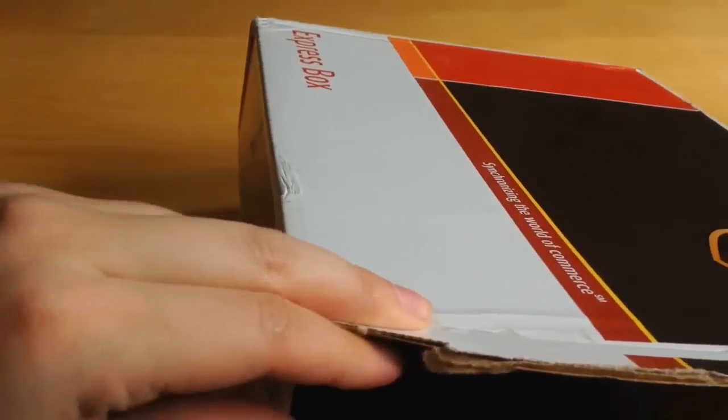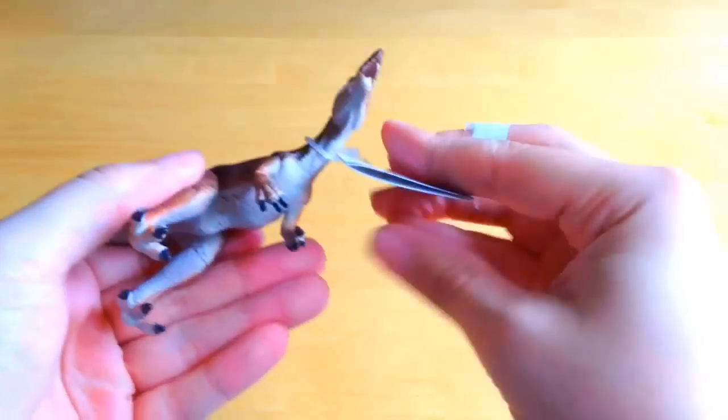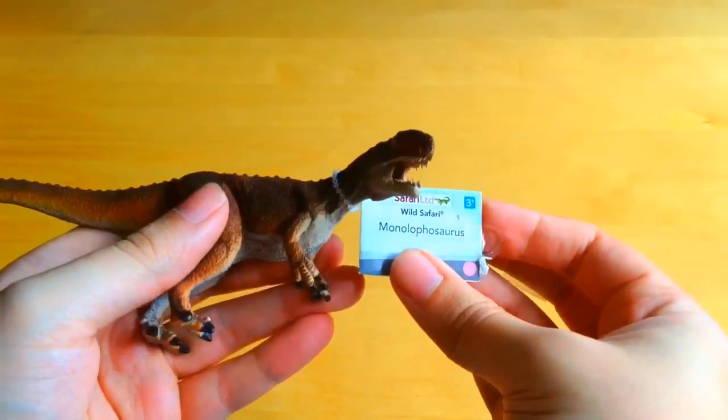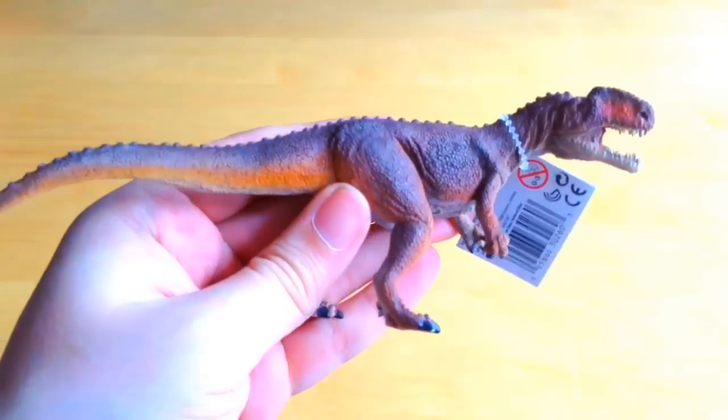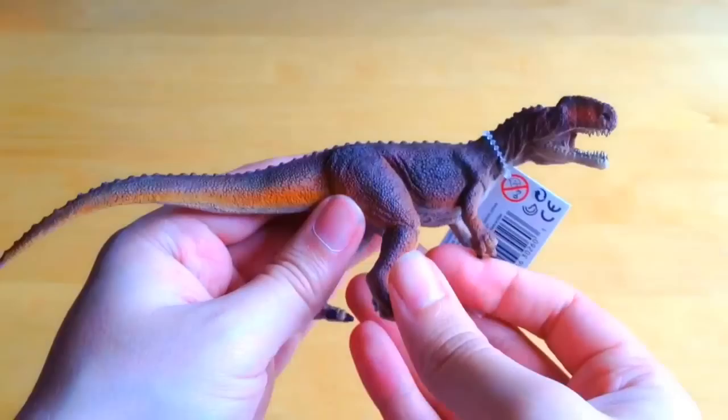And then inside we've got another one. This is the Monolophosaurus — I hope I'm saying that right — and again this is a new figure from Safari Limited. He looks absolutely fantastic and will be getting his own review on the channel very soon, so do stay tuned.